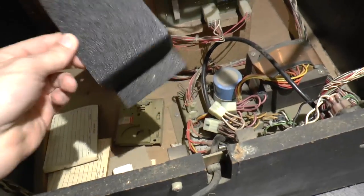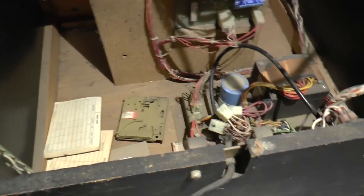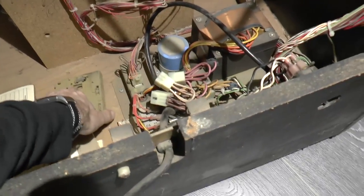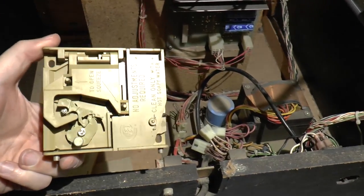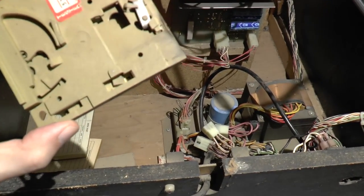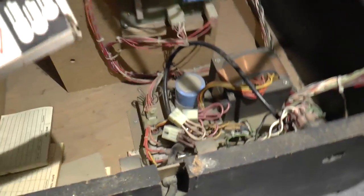Down here we've got some interesting things — here, we have a plastic bracket. We have what appears to be a piece of the coin machinery. It says: no adjustments required, clean only with hot soapy water. We've also got Norelco miniature lamps, made in Italy.